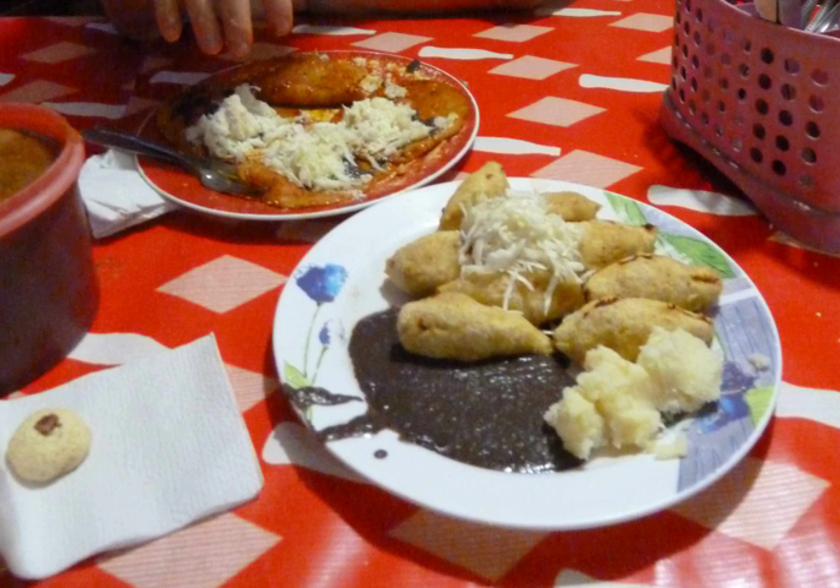A malote is a filled, corn-based pastry usually served as an appetizer or snack in Mexican cuisine. It consists of a dough made from corn masa, sometimes blended with mashed potatoes, that is filled with various ingredients, then fried in lard or oil. In some areas malotes are rolled into cigar shapes or ovals; in others they are formed into half-moons similar to empanadas.